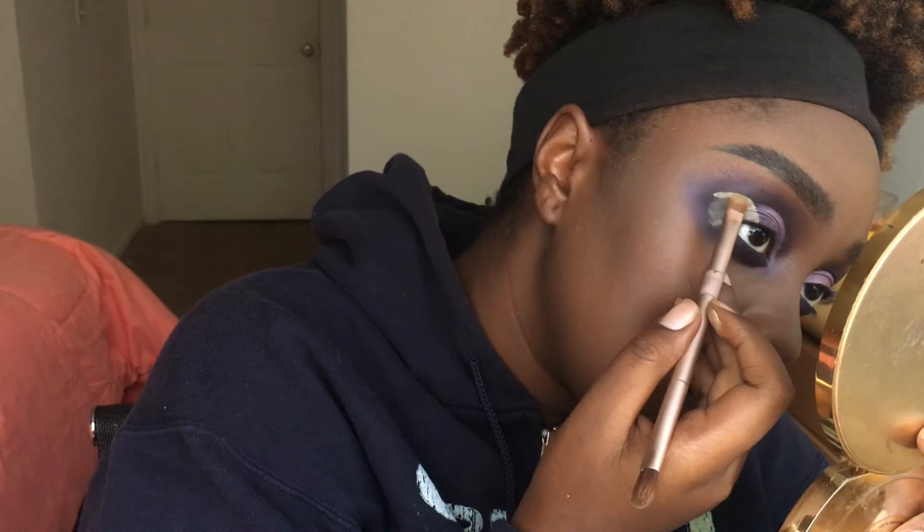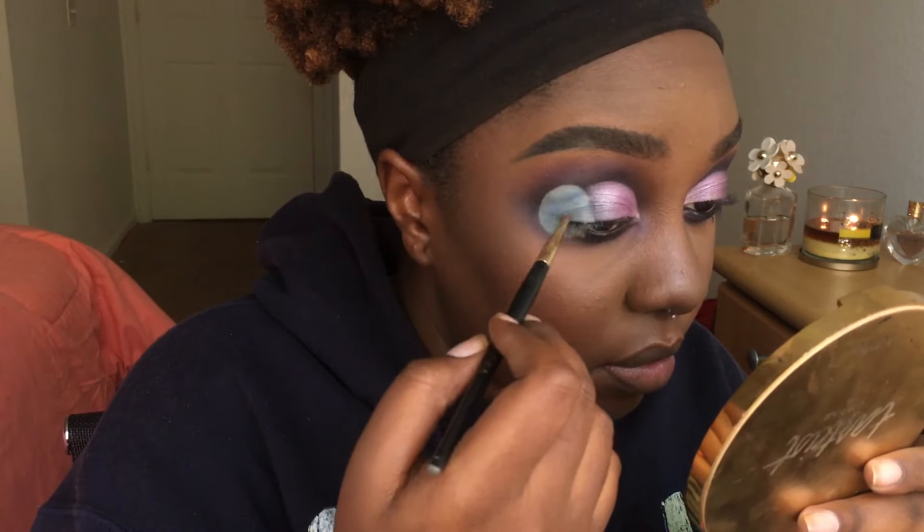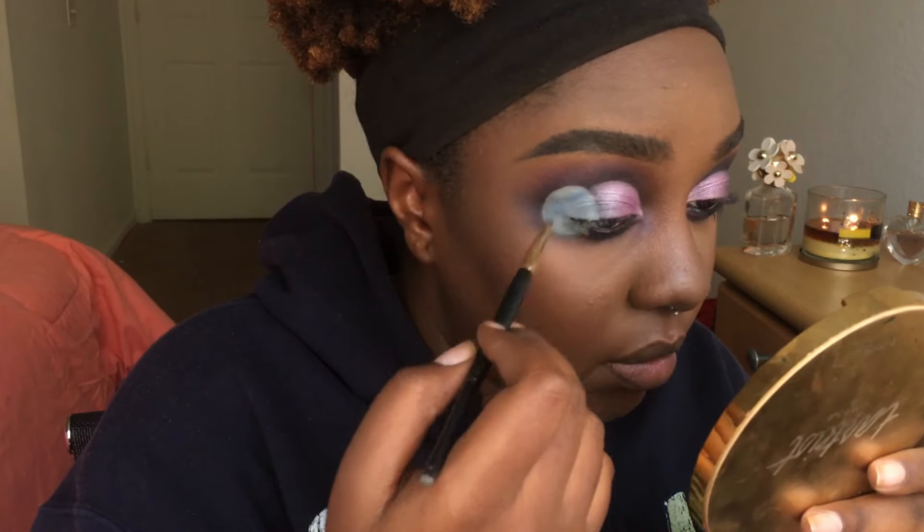Next, to create a little depth we're gonna take this shade and put little lines through the circle. Then from the same row we're gonna take this shade at the bottom to add even more depth in the same lines.